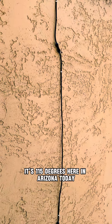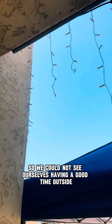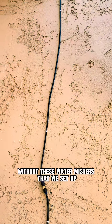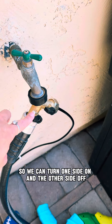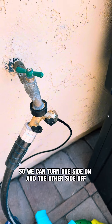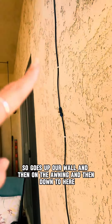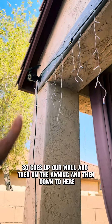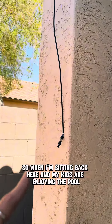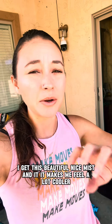It's 115 degrees here in Arizona today, so we could not see ourselves having a good time outside without these water misters that we set up right at the entrance of our back area. We've got it set up to our hose so we can turn one side on and the other side off, and we have it snaked around so it goes up our wall, then on the awning, and then down. When I'm sitting back here and my kids are enjoying the pool, I get this beautiful nice mist and it makes me feel a lot cooler.